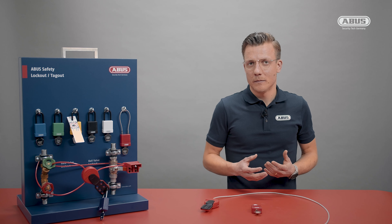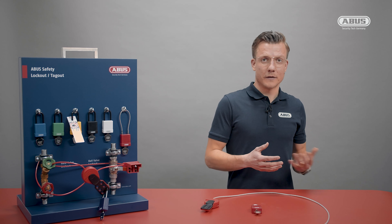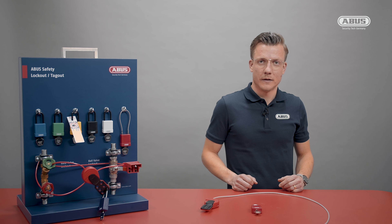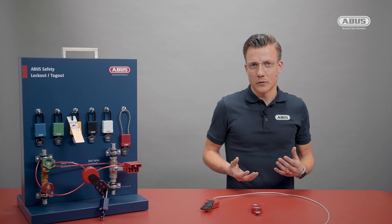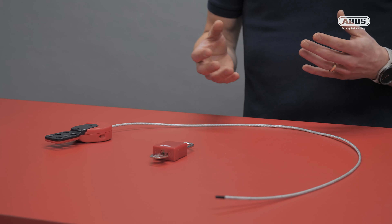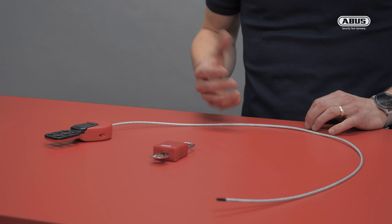Once gate valves differ from the given sizes of the device, or are located too close to each other, the challenge is how to properly lock these out — and this is where ABUS comes into play with the universal lockout cable called the SafeFlex.